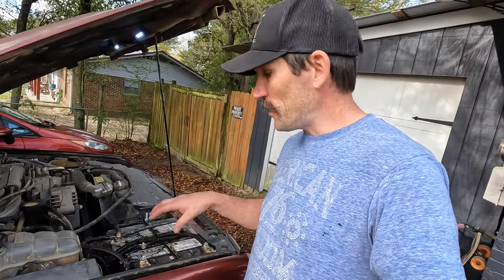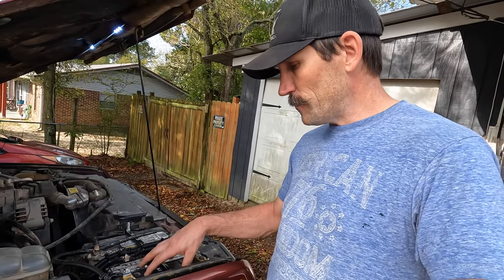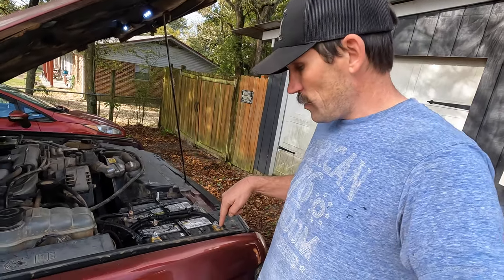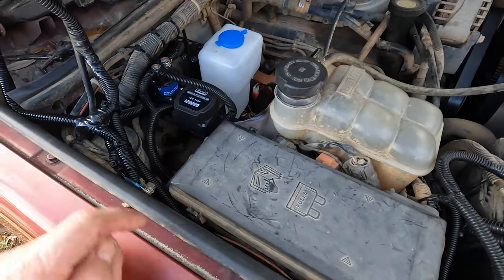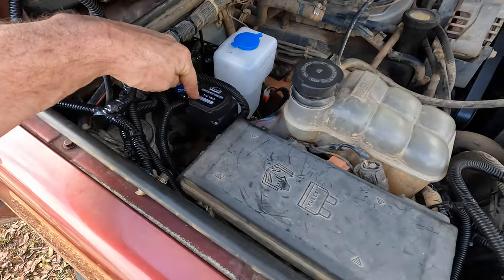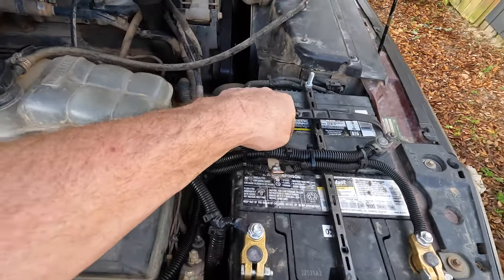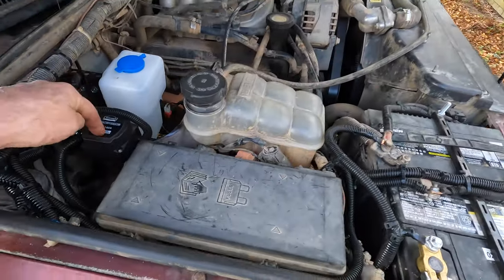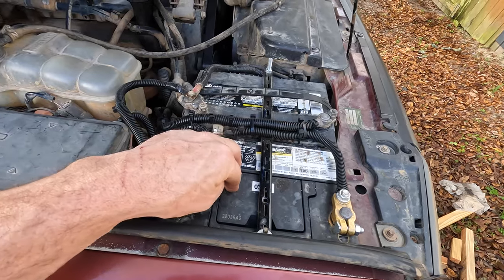Right now I'm just running a regular lead acid cranking battery - definitely not ideal, but in the near future I'm planning on installing two Optima batteries, probably a Yellow Top cranking battery and a Blue Top deep cycle battery. I've got these really nice marine grade battery posts from Amazon - solid brass, really nice and sturdy. The wiring runs down under the fuse box to my smart battery isolator. When you crank the truck it only sends power to the cranking battery until it reaches 13.3 volts, then the smart isolator kicks on and starts sending charging power to both batteries. So as you're driving you'll be charging your accessory battery.